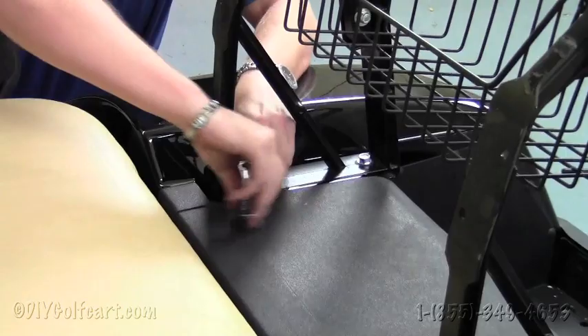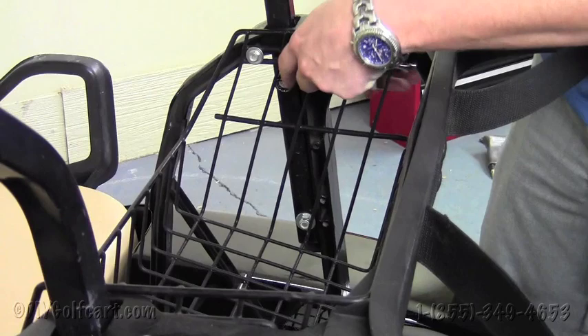Once we remove the four bolts holding the bag attachment to the frame of the golf cart, we'll now have to remove the four bolts holding the top supports to the bag attachment. You're going to want to save these bolts as we will have to reuse them later on in the video.